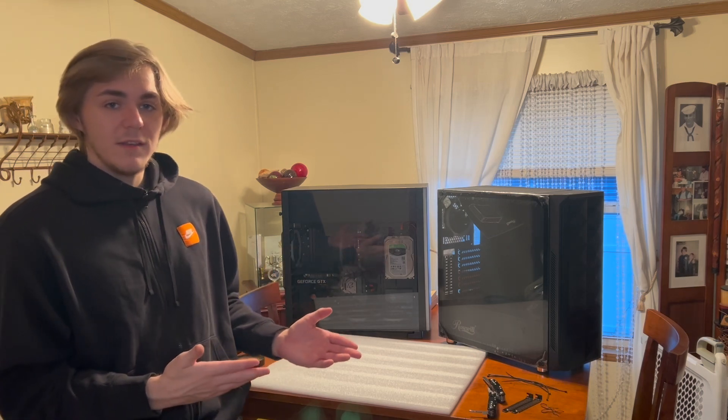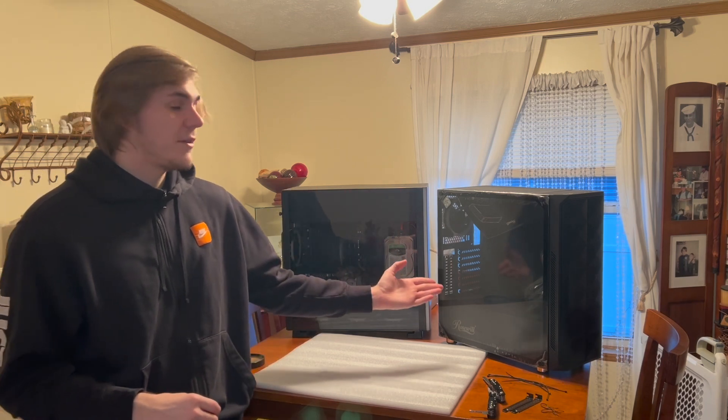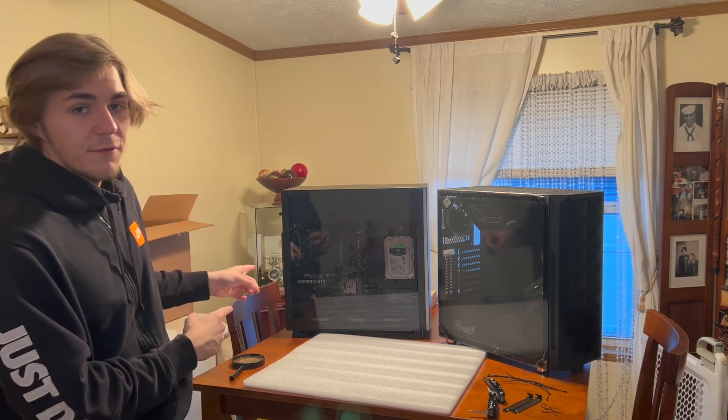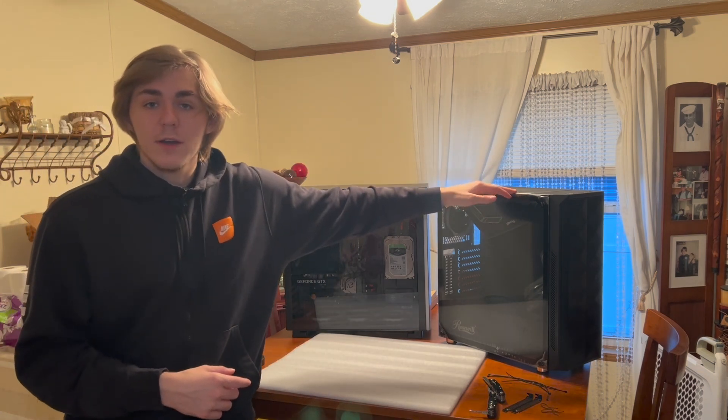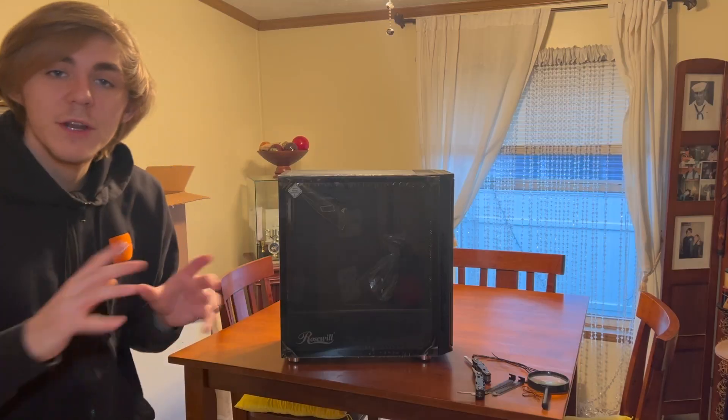I did have to move to another case. I'll be showing you guys the full process — I'm first going to set up this new case, then take out the parts from the current computer and put them all in here. So let's get straight to this video.